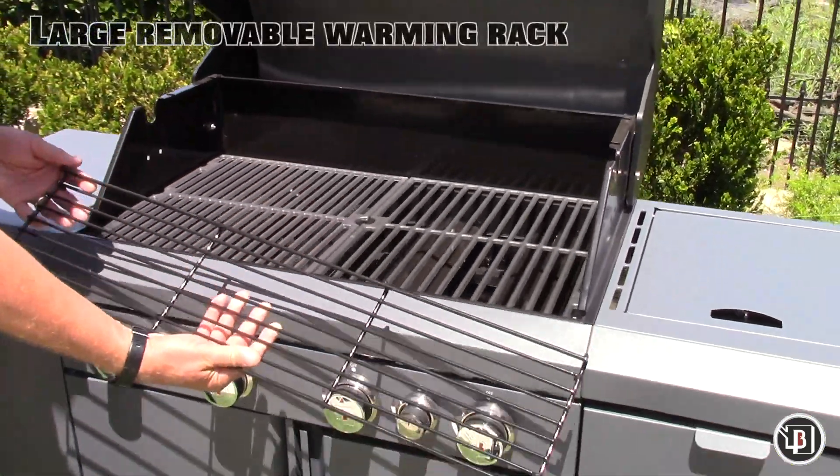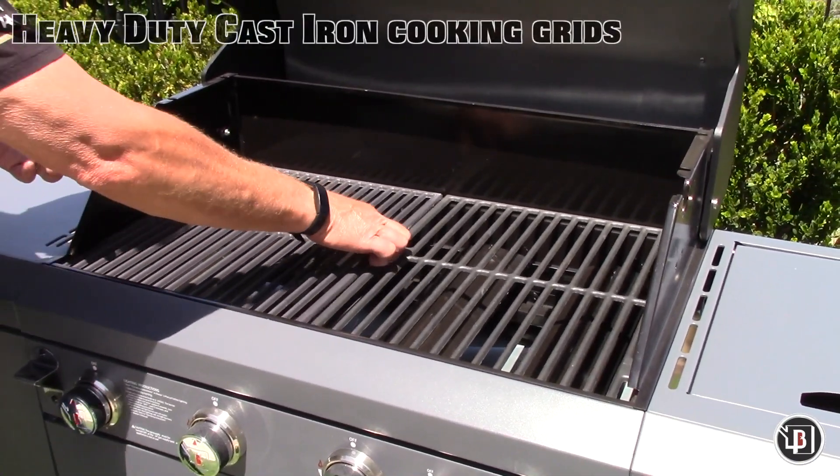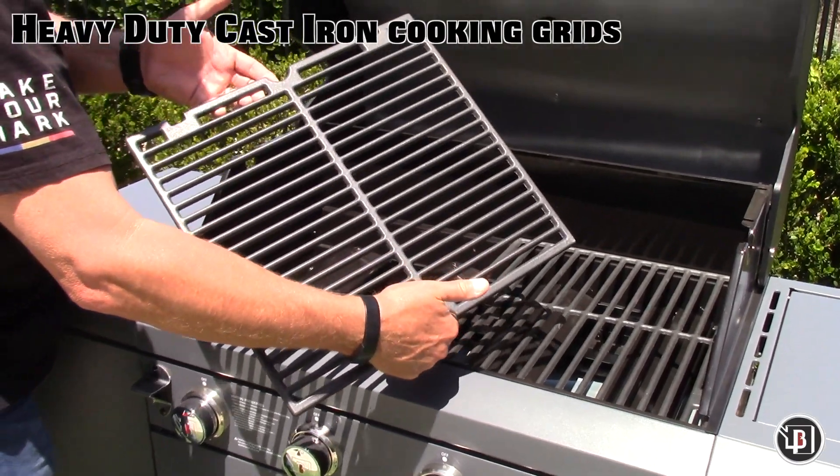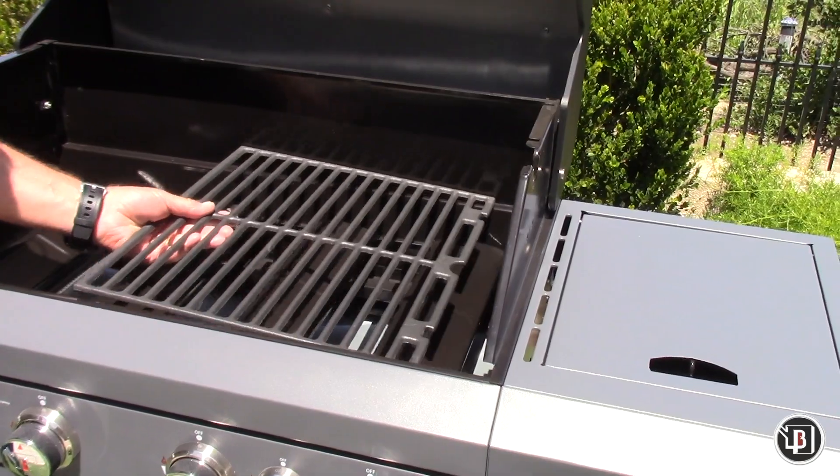The large, removable warming rack is a perfect place to keep buns warm and cook veggies. The heavy-duty cast iron cooking grids provide professional heat distribution and searing capabilities.